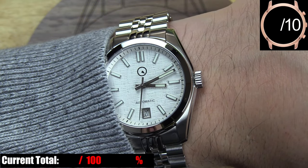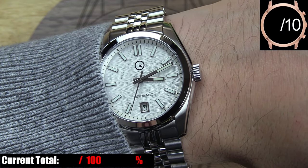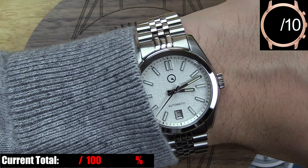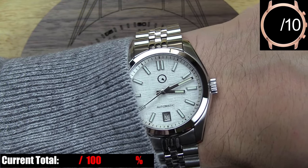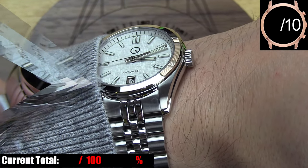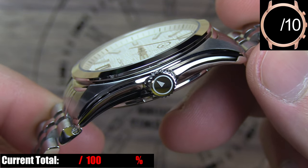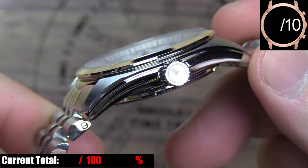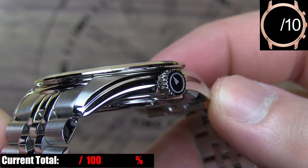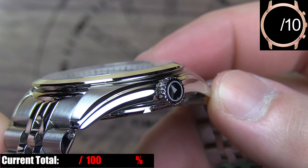The case starts on a high note for me, more specifically the size of the case. It's slim, it's more than reasonable in lug-to-lug length, and it's only 38 millimeters, which means it'll fit any smaller standard size wrist in a way that's classic and comfortable. There's a subtle yet significant detail in the machining — a cool curve that separates the sides of the case from the tops of the lugs, almost giving the lug tops an embossed look as if they're popping up out of the case.